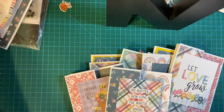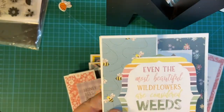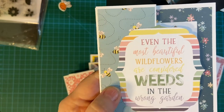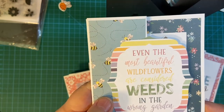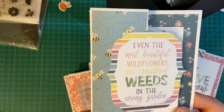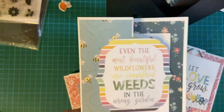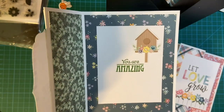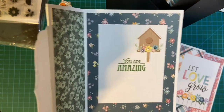I brushed right past this first one very quickly, but the saying here: 'Even the most beautiful wildflowers are considered weeds in the wrong garden.' In other words, we're not paid attention to if we're not in the right spot around the right people — that's my take on it anyway. And that's why I said 'you are amazing,' because I want them to know that I noticed.